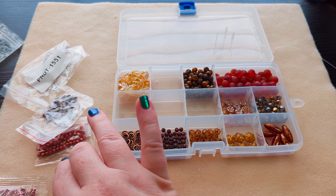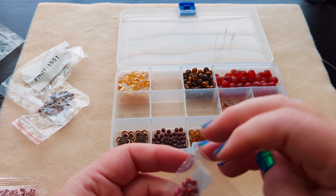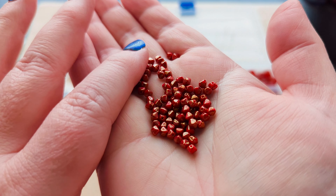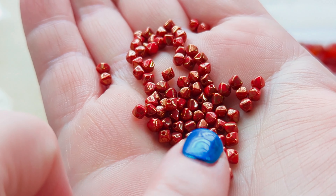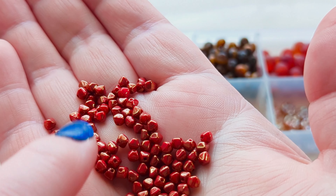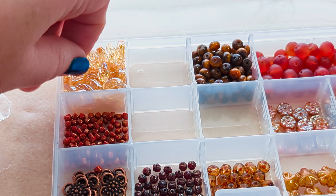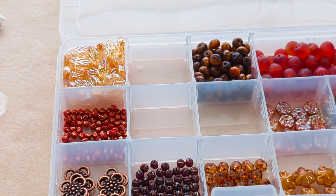Then we have some Czech glass pressed bicone beads. I think I like the pressed bicone beads a little bit more than crystal bicones, because while you get a lot of sparkle with crystal bicones, they will also cut the crap out of your beading thread. These are four millimeter bicones in coral and gold topaz — a nice warm orangey red color with a gold topaz finish. They have more of these pressed glass bicones in different colors on their site.